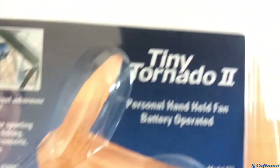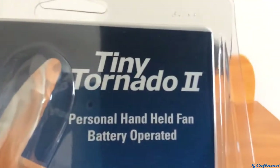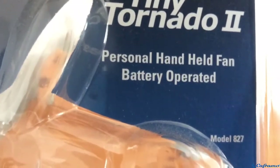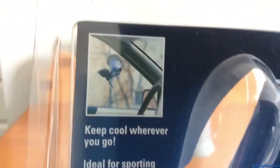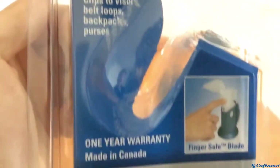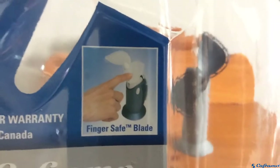Let's take a look at the little packaging that it comes in. This is the second generation Tiny Tornado. It's a battery-operated personal handheld fan. It's made in Canada and it has Keframo's finger-safe blades.